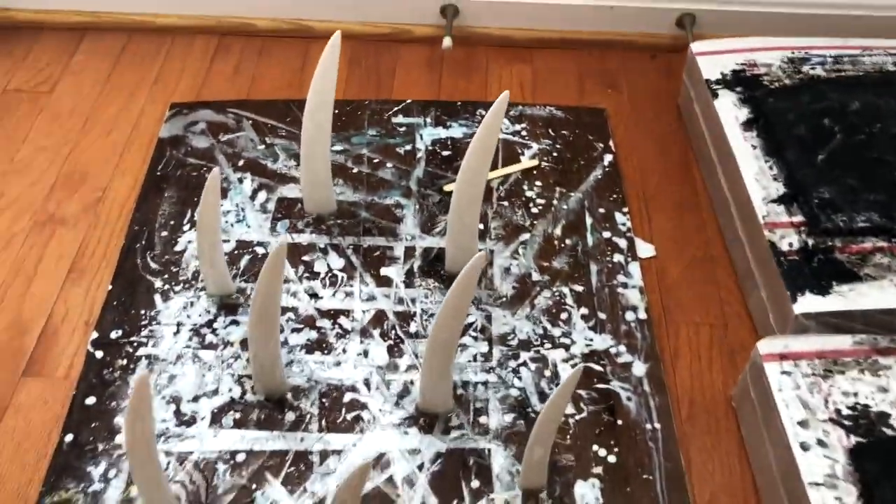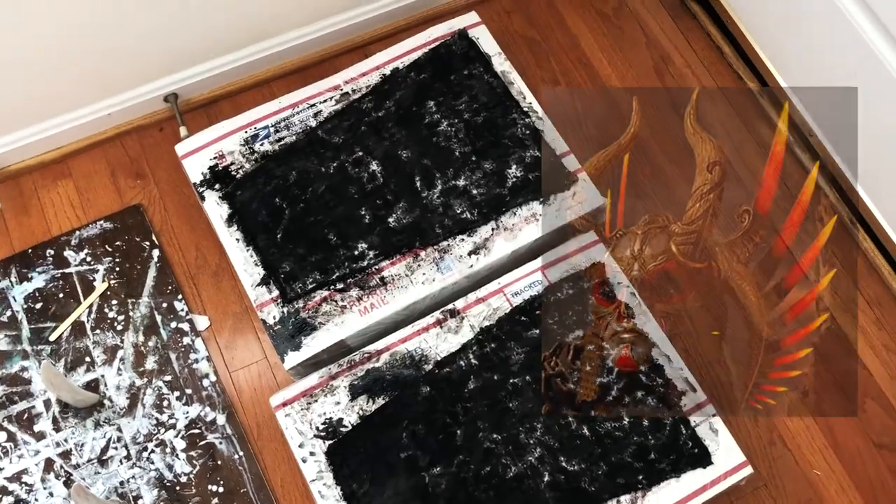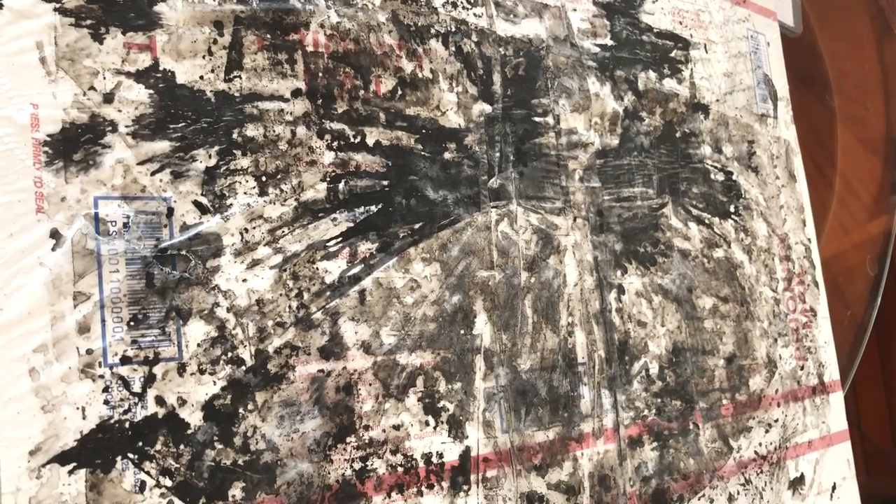If you're wondering what that is, that's just Gondul's glowing horn parts I 3D printed and modeled, and now just drying with resin. I'll make a video about it later.